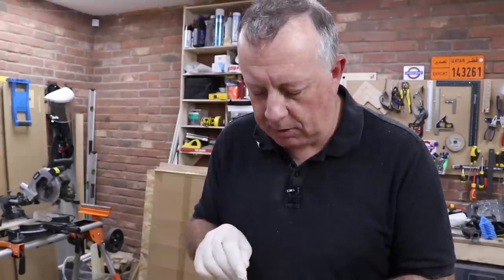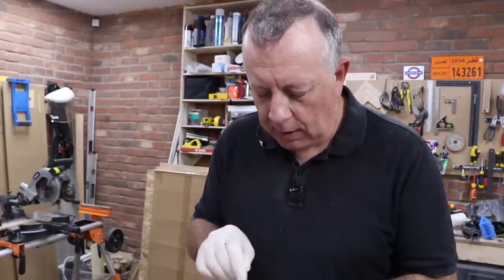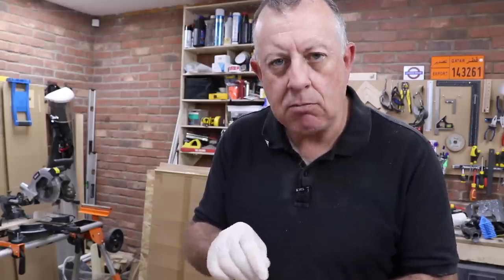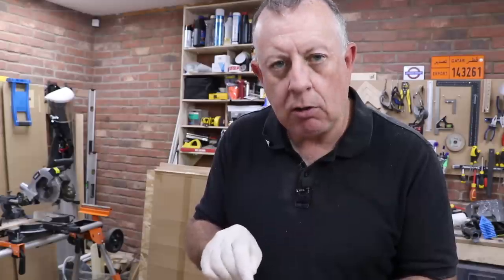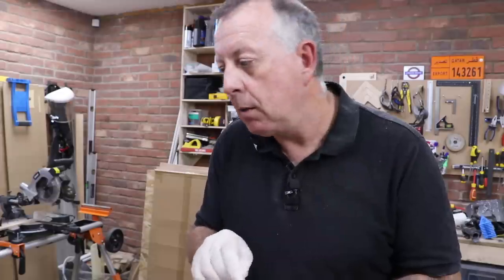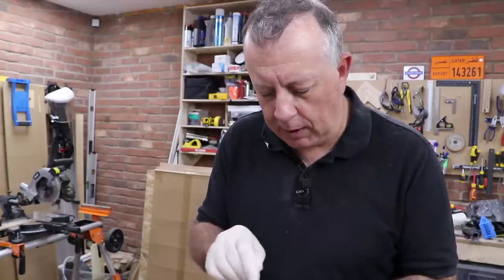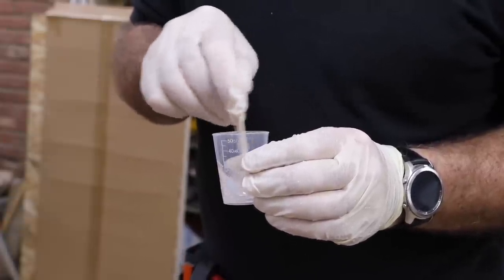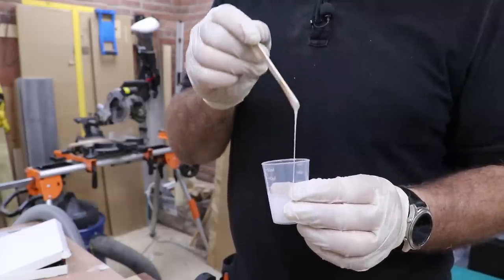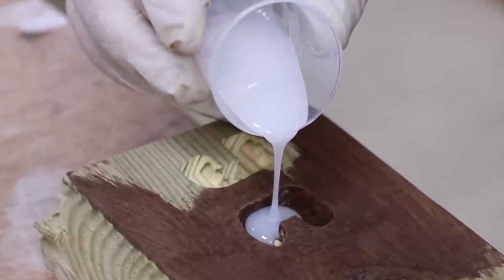The other thing I have no idea about is how much dye to put in this. I've got a selection pack of different colour dyes and I'm intending to do this white, but I don't really know how many drops to put in a small sample like this to make it really white. If this one doesn't work I'll just do it again until I get something that works before I do it on the main piece. I started by just putting a few drops of dye in the resin and as soon as I started pouring it I realised it wasn't enough — it was more translucent than white, so it was obvious that I was going to have to increase that.